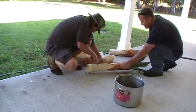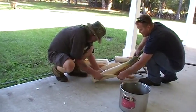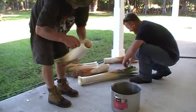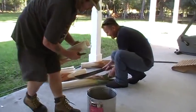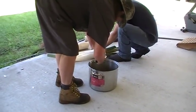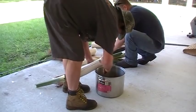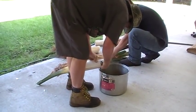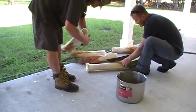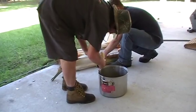The other redneck thought about it for a minute and said, 'Well, I ain't so sure about the kin part, but it sure would make us even, wouldn't it?'